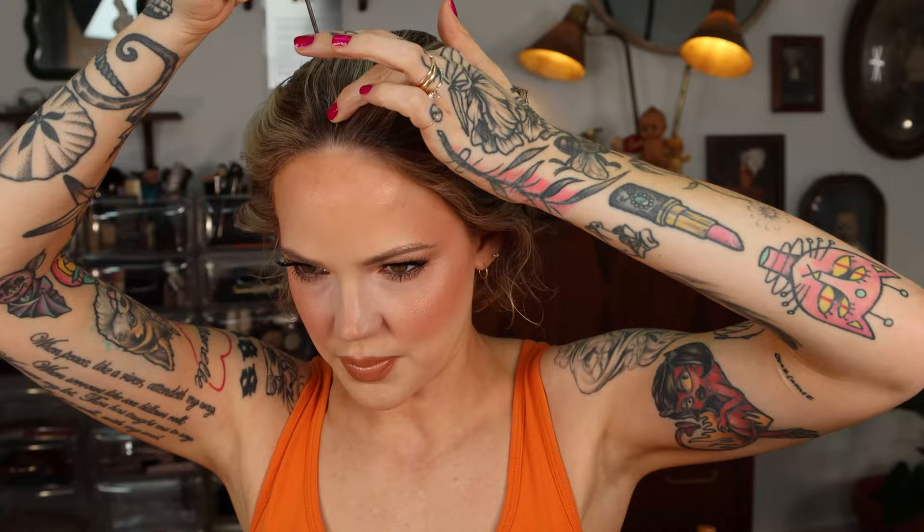First of all, I wanna clean up my part. A clean part is honestly a big part of how a style looks professionally styled. If you have a clean part, it really does just make everything look perfected. If you're having a bad hair day, as long as you have a good clean part, you're good to go.